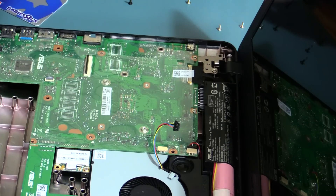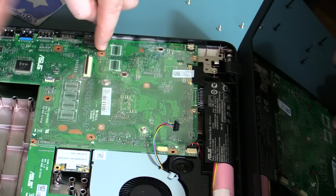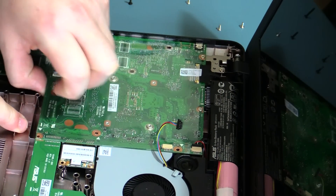You might have noticed there are actually tiny little arrows on the board — every time you need to remove a screw to get down to the next level, there are tiny little arrows at most of the points to roughly guide you.